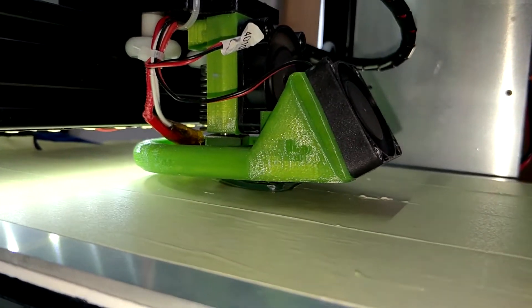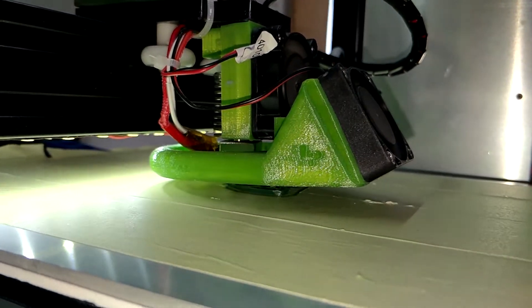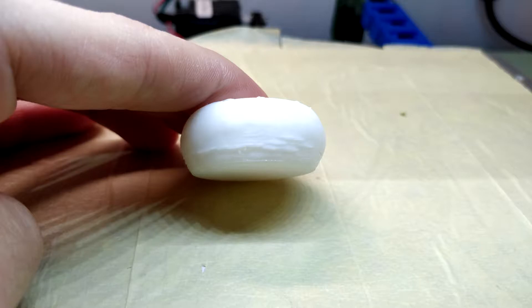The A2 is an example of a cheap printer that can print right after assembly, but the quality is anything but good. You might want to check out my initial review of this machine as well. Let's start off with the solution to the worst problem: the extreme Z-layer compression.